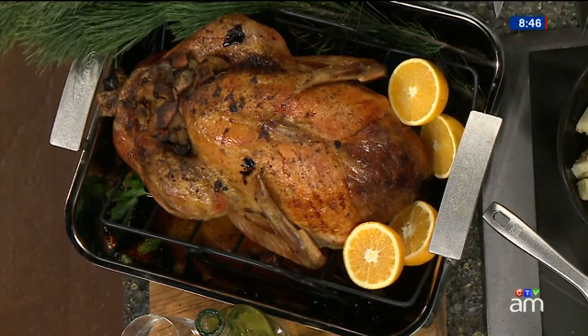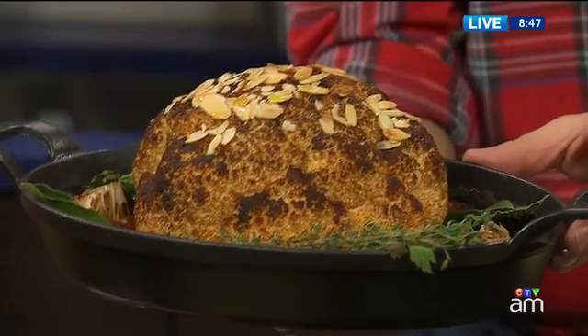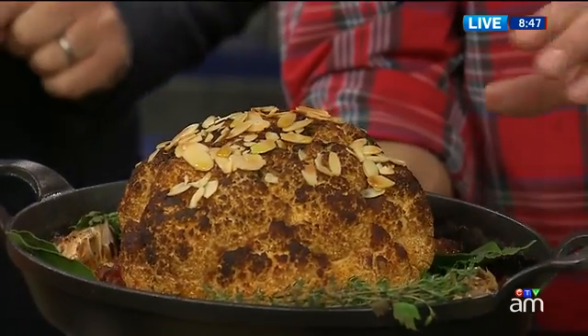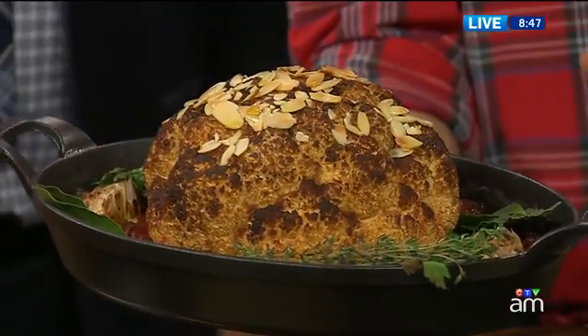And you have a vegetarian option. I want people at home to quickly decide what that is. That is a cauliflower roast — a cauliflower roast. And it's got a tomato gravy. I'm telling you, if you're not into turkey, this will not leave you wanting.